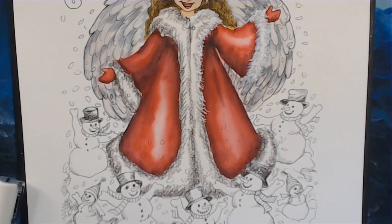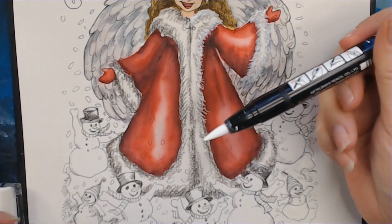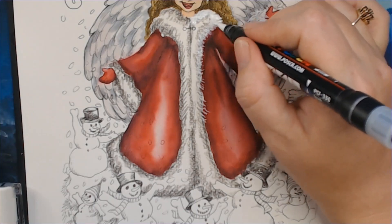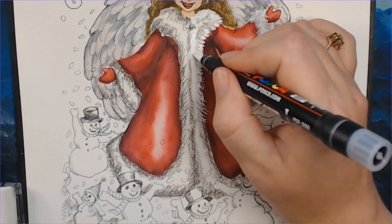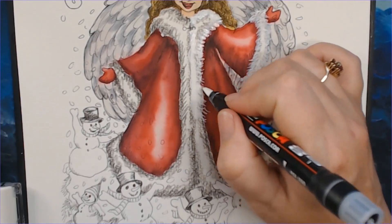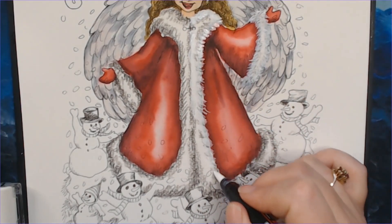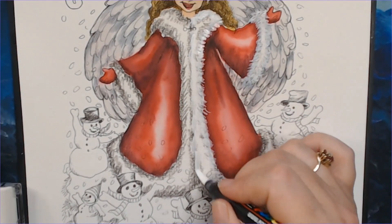Posca also has these brush-tip pens, which have a much wider nib, so it actually goes quite a bit faster. Let me just put this down here — you can cover so much more area with this. Of course, you'll need something with a thinner nib for getting in some of the fine details.